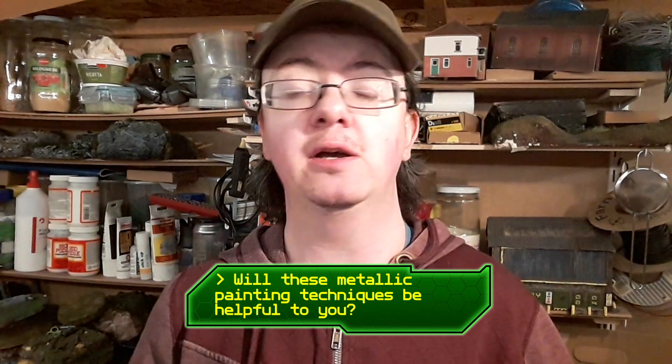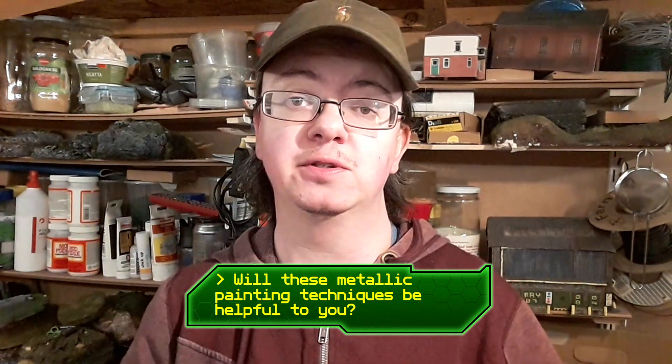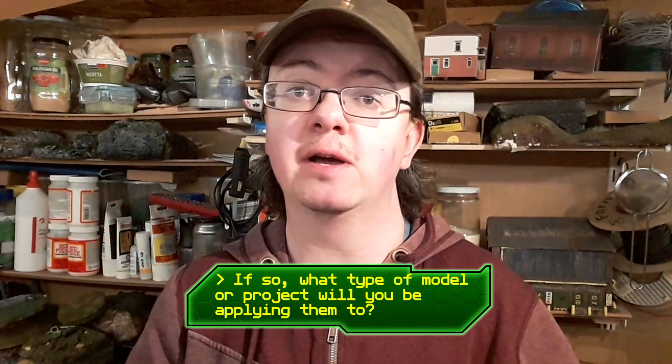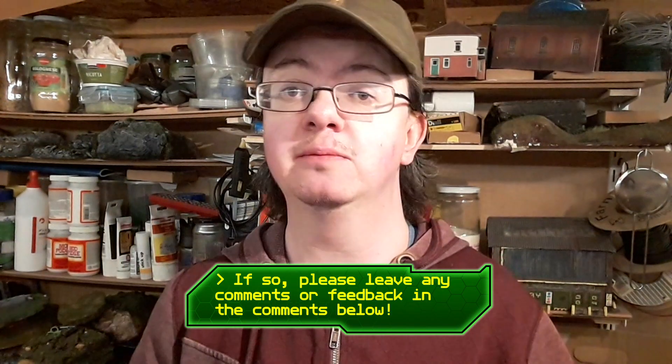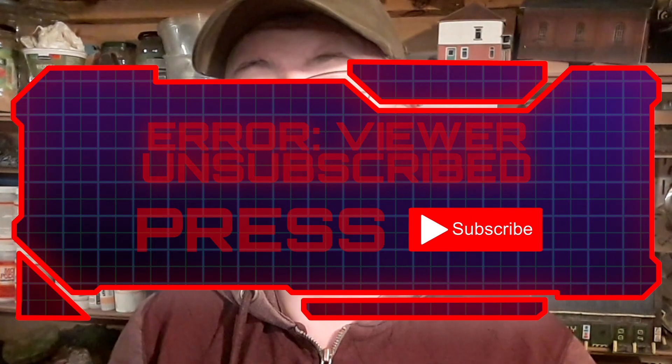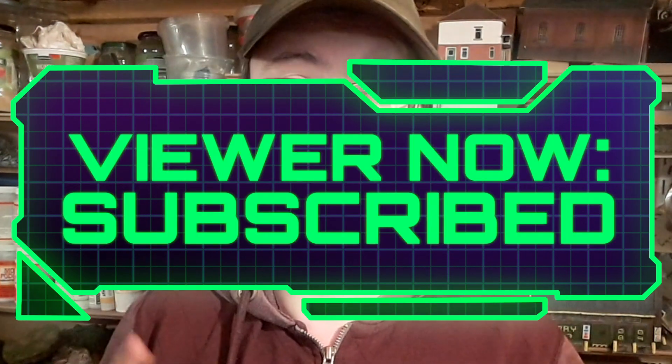So the question is — do you think that these techniques will be of some help to you in one of your future projects? Do you think you'll be able to apply these in a sci-fi project, a sci-fi model, perhaps some costumes if you are into cosplay, or any other kind of model? If so, please let me know in the comments down below, and also hit the like button on this video and share it with your friends. You can also subscribe to the channel to make sure you don't miss out on any future videos, and if you want to help support me and make the channel even better, you can do so in several different ways — firstly you can buy me a coffee, the link's just down there.